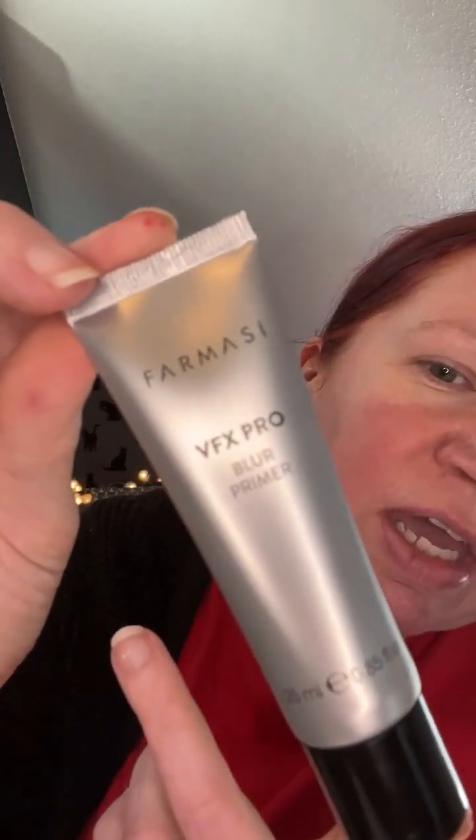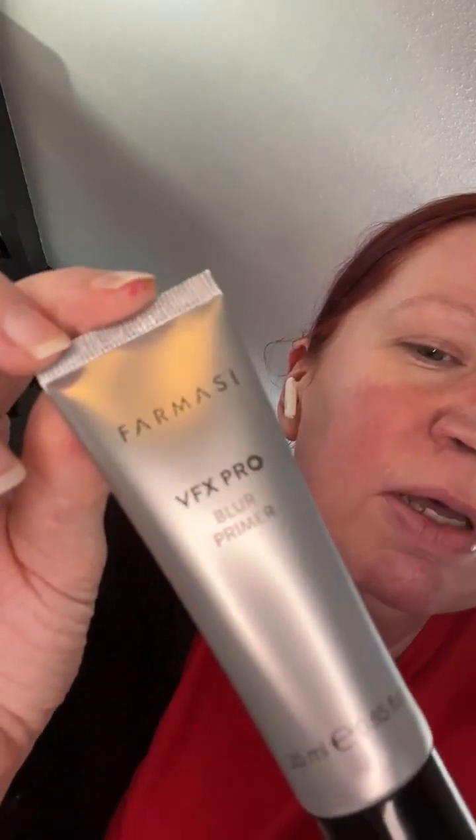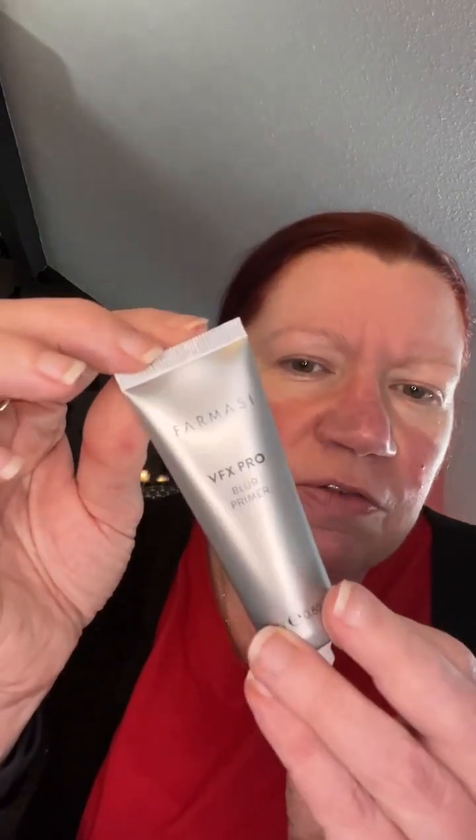We're going to go in with Pharmacy's VFX Pro Blur Primer. I have cleansed my face and moisturised, so the face is ready for this. The blur primer is what you put on underneath any foundation or powder foundation that you're going to be using, just to smooth out your face. This one contains vitamin E, which is really good for your skin.